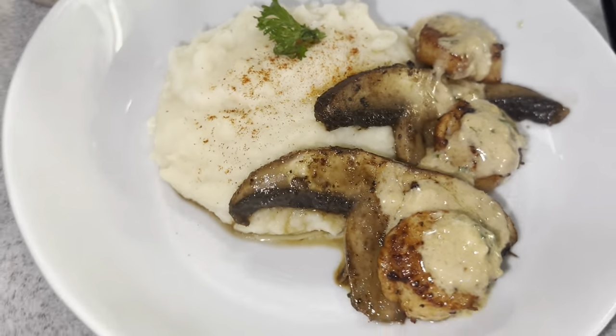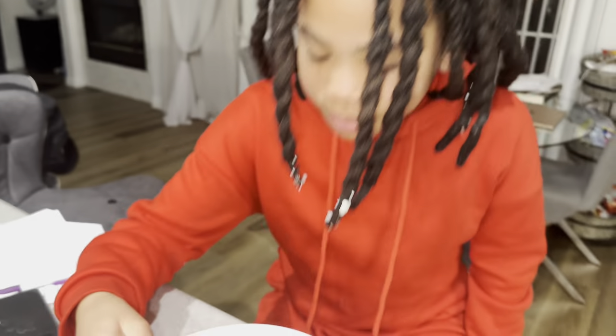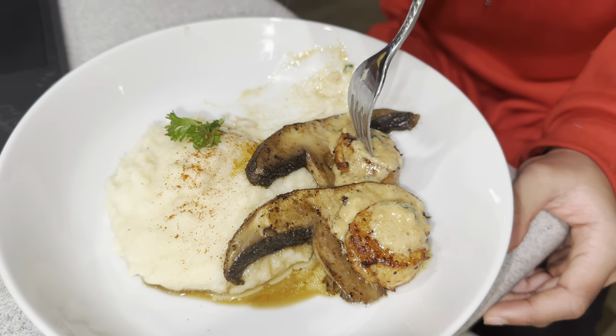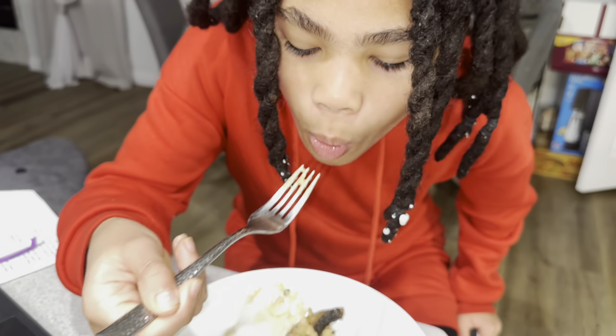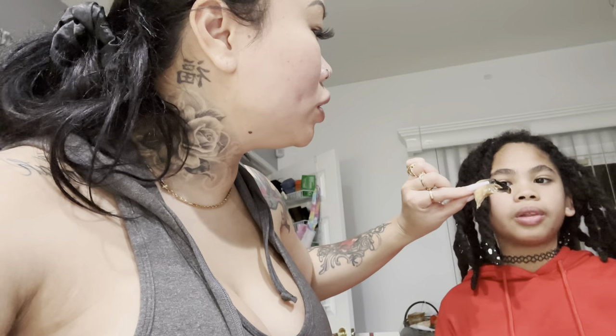Juice is doing her homework over here and she's going to do our taste test today. How are the potatoes, Juice — are they soft, are they creamy? Jayvon, try the mushroom! A big portobello one and a bite of the scallop — how is that, princess? She says she doesn't eat mushroom. Let me try this mushroom — the tip part is not chewy. It tastes like nothing, but the scallops look great!